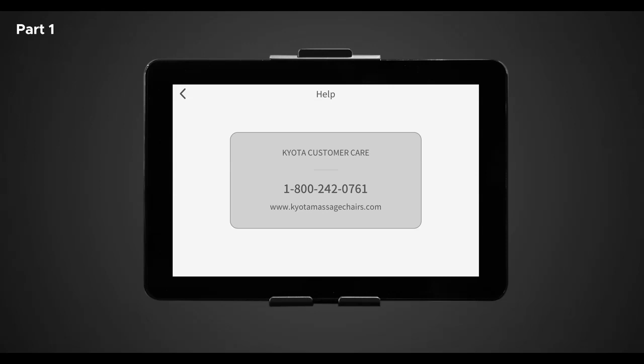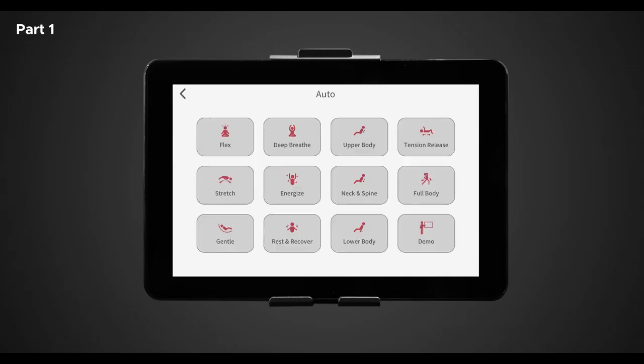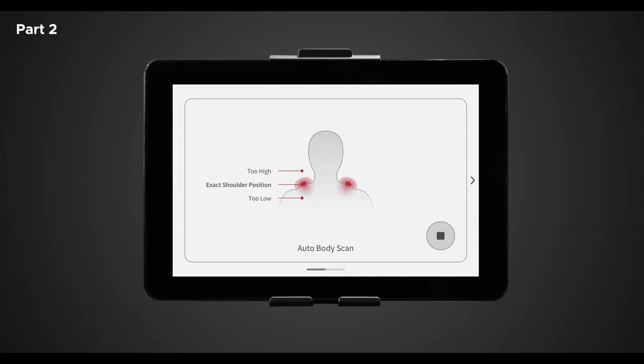Now let's personalize and take control of some features within an auto program. Return to the home screen and select auto. For this example, we're going to pick flex. Once you have selected flex, the chair will do a true fit body scan. After a massage program is selected, you will be taken to the body scanning screen to ensure an accurate massage that fits your body. Once the countdown starts, use the arrows to adjust the back mechanisms up or down to match your specific shoulder height. After the countdown timer has elapsed, your massage will start. During the body scan, if you decide you want to stop and turn the massage chair off, simply hit the stop button on the display screen. This will reset the chair back to its beginning state.